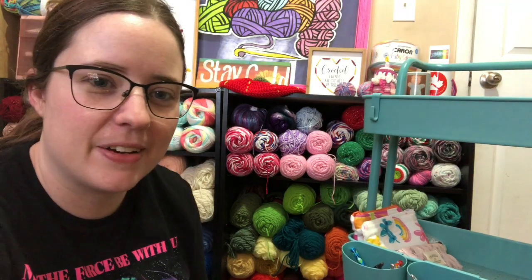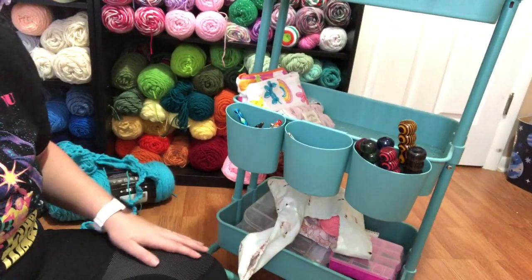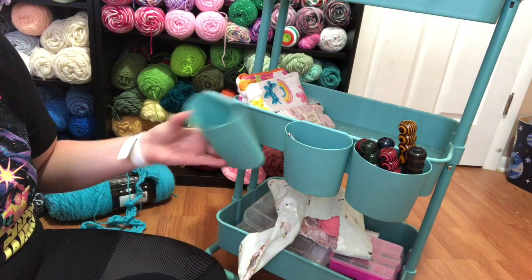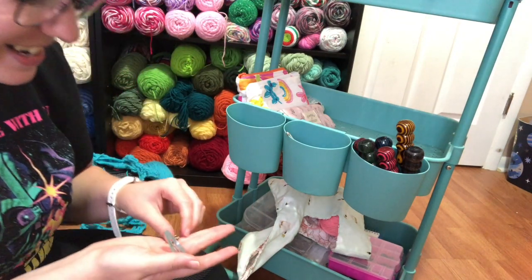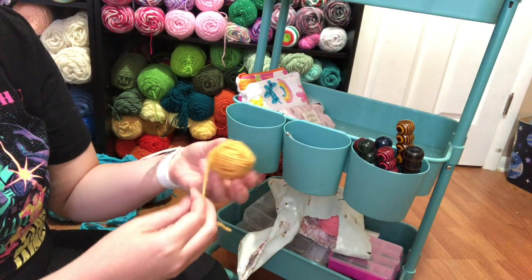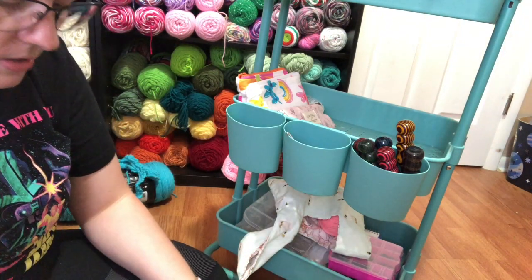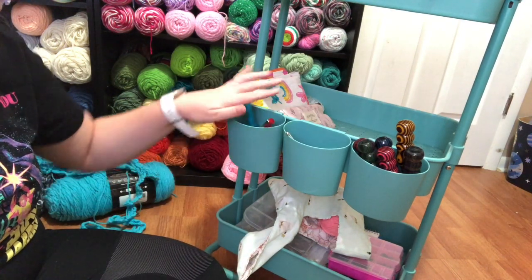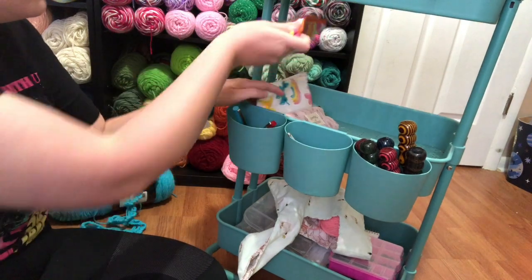Bottom tier — I can't take you all the way down there but I will. Let's do these cups real fast. I got chapsticks, which I always have to keep on hand. I have a stitch marker that I'm going to put back on my stitch marker thing. I have a clip — I use these clips for my scrap balls and get them at Dollar Tree. And I have some pins and a hook. The pins I'll put back in there because it's always good to have pins on hand, and the hook goes back in its case.